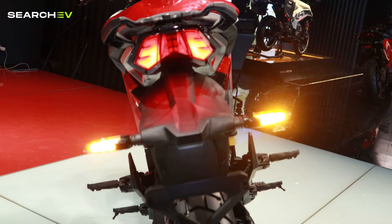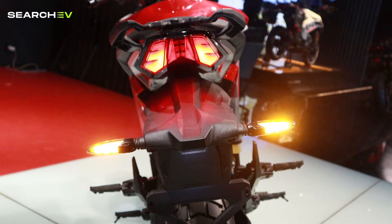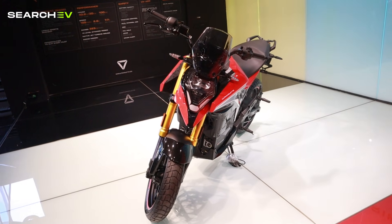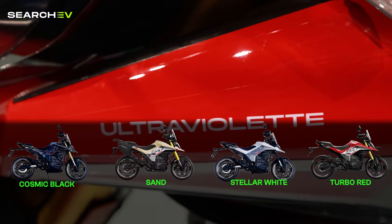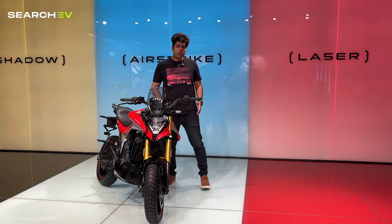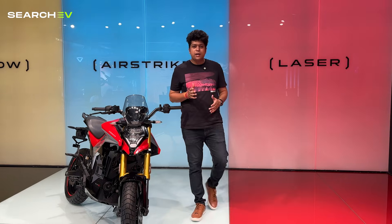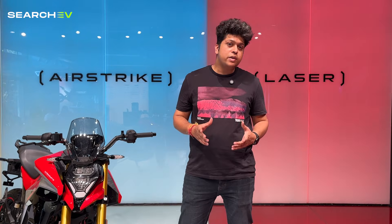A mudguard flap is provided at the rear, but we'll have to see how well it protects from road splashes. You can get the X47 in four different colors: Cosmic Black, Sand, Stellar White and Turbo Red. We personally like the Turbo Red, but it's a personal preference. Overall, the bike doesn't seem overly rugged like an ADV — it feels more aggressive and purposeful than a street naked.